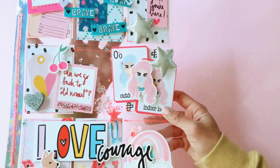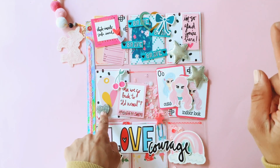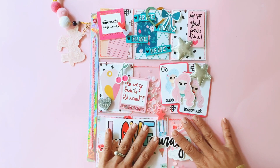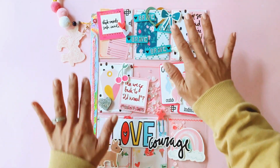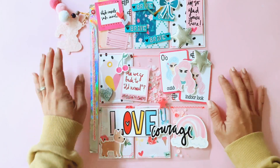Everything you see here, with maybe the exception of the dangly charms, that heart, and those stars, everything else is from Andrea's collection. I may have worked a few things in not from Together Apart, but most of the things you see here are from the Fairytale Club.